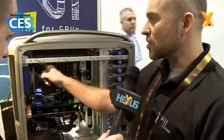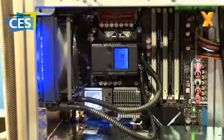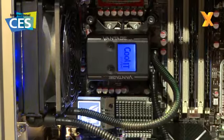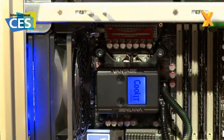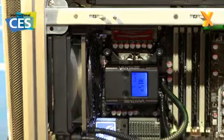Beyond that, in this control module up here, we have two additional fan headers that you can use to take control of the rest of your chassis fans. In addition to that, there's also a temperature sensor module that you can plug in here and then monitor a secondary zone and have the fans regulated according to the temperature in that second zone.